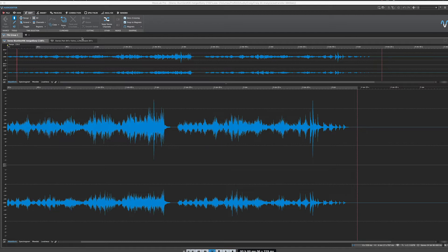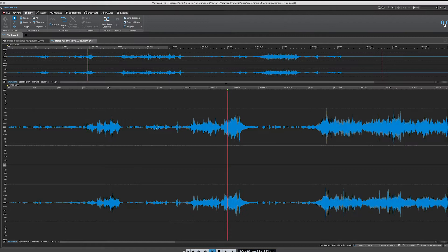Before we start, I'll give you a little preview of each of the recordings that were made. The first one here is from the Neumann KM84s. Let's listen to some of the more sensitive material to get a better idea of some of the subtleties. You can hear that recording is quite astounding in terms of its sensitivity, especially with very dynamic material.